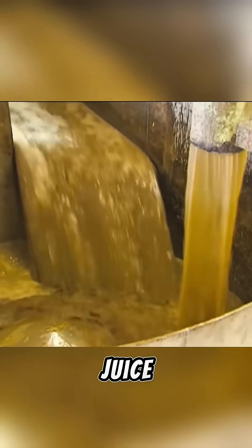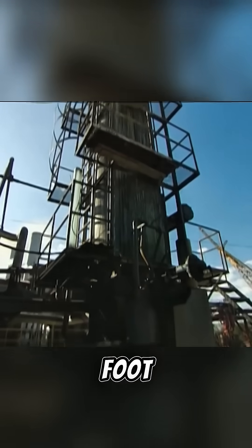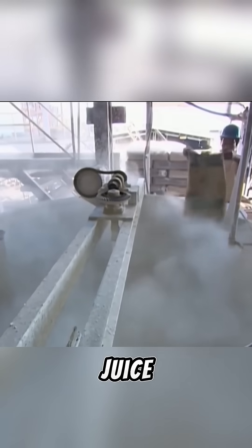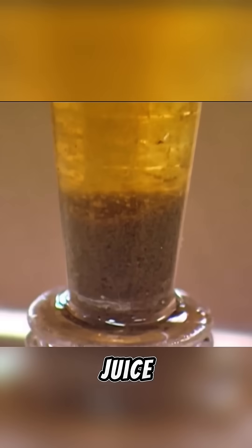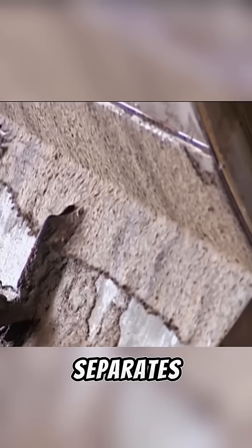Following this, the sugar cane juice is filtered and sent into a 33-foot-tall tank. Lime water along with sulfur dioxide and carbon dioxide is added to react with the juice, removing its color and impurities. After settling, the juice changes from dark brown to amber, and the sediment that separates out can be used as fertilizer.